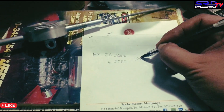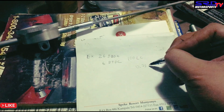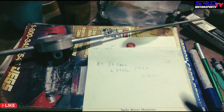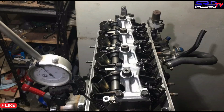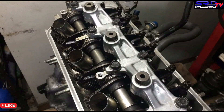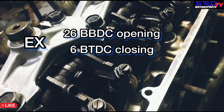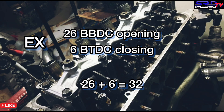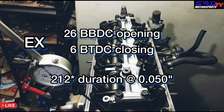That is 212 duration. We divide by 2 and then subtract the 6 to get 100 lobe center. The lift is 0.368. We did explain the math on the how-to-degree video on the B series — the math is the same. So it's 26 degrees before bottom dead center on the opening, and 6 degrees before top dead center on the closing. You add 26 and 6 to get 32, add 180 degrees, and get a total of 212 — that's 212 duration at 0.050.